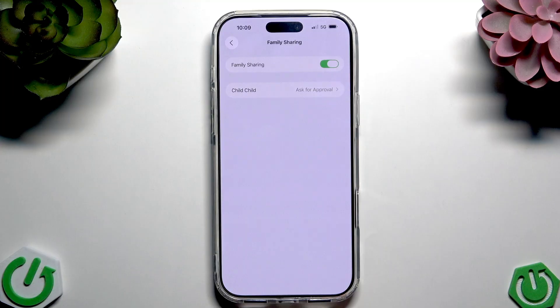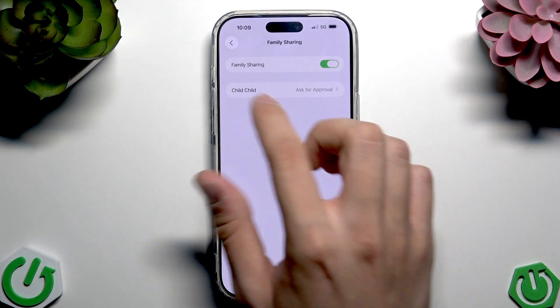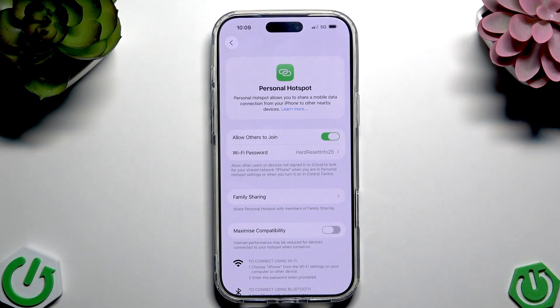Here we have, as you can see, Family Sharing. You can set the target — ask for approval, or automatic. We can enable or disable Family Sharing on our iPhone. Of course, everything goes through the Apple ID and the family group we have selected.